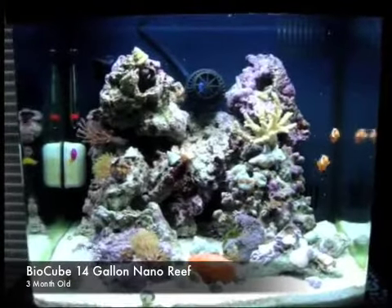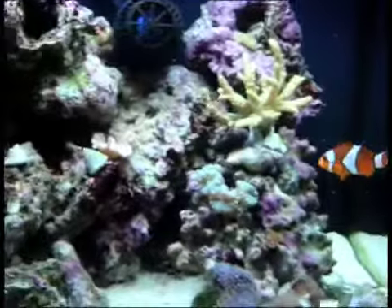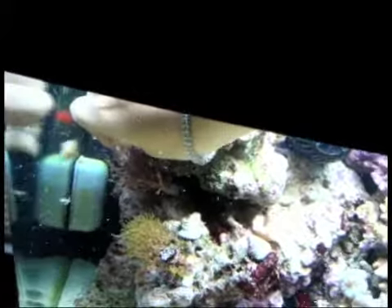This is my 14-gallon bio cube and we're going to take a tour around and feed some fish. Maybe my fire shrimp will come out. Let's try to feed these guys — got away, got away. Now we're going to feed him.